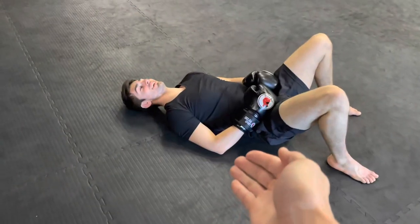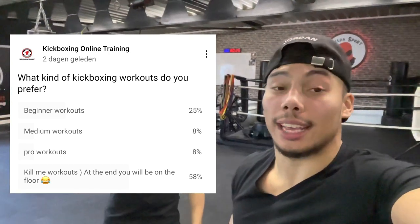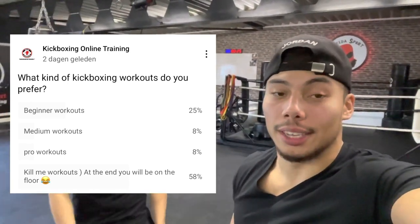Welcome, ladies and gentlemen, at kickboxingonlinetraining.com. My name is Jim, this is Archim. Today we're going to work you through a kickboxing session with some bodyweight exercises, and it's going to be a killer workout.